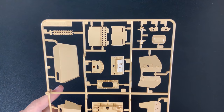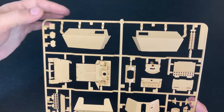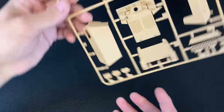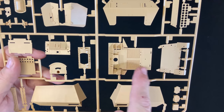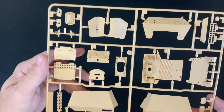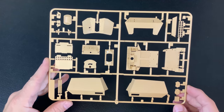Next up is the C sprue, which is made up mainly of the superstructure of the vehicle. We've got our sides here, and each side is molded as one piece. We have the floor of the fighting compartment, the shield on the Pak-40, and part of the mount for the Pak-40 as well.